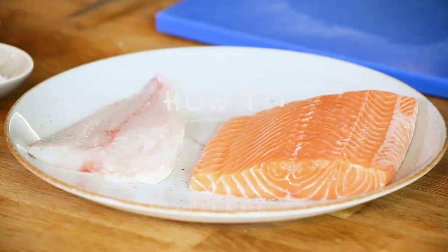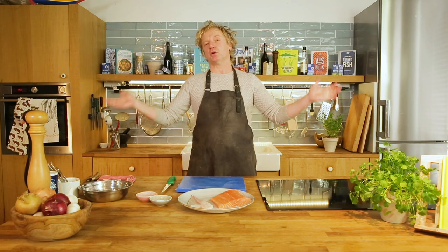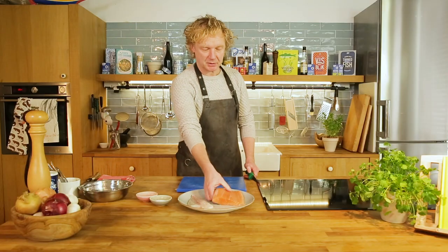Hi, welcome here at Bart's Fish Tales. In this video I'll show you how to skin a fish fillet. The technique I will show you will count for every fish fillet, no matter what species. I'll show you today salmon and sea bream. I start with salmon.